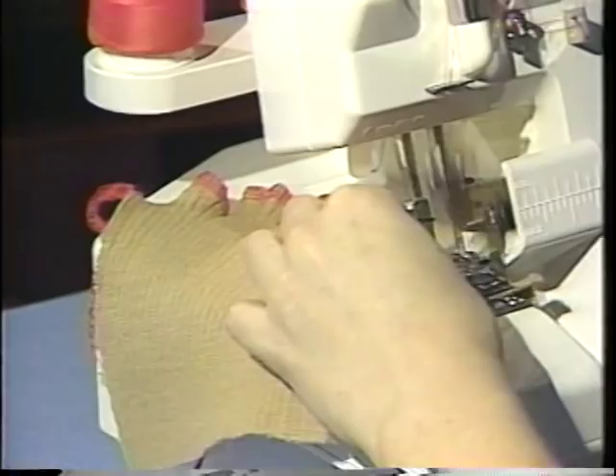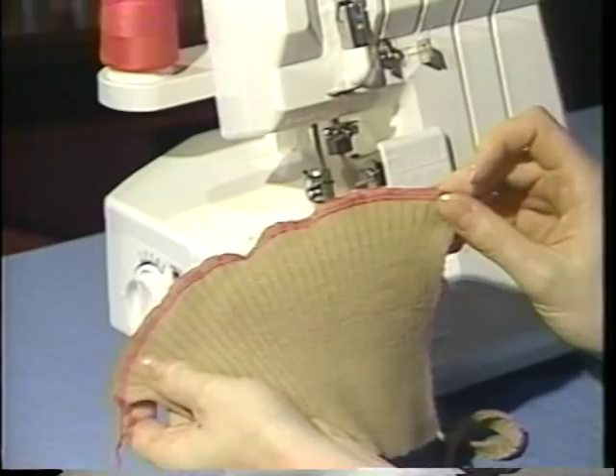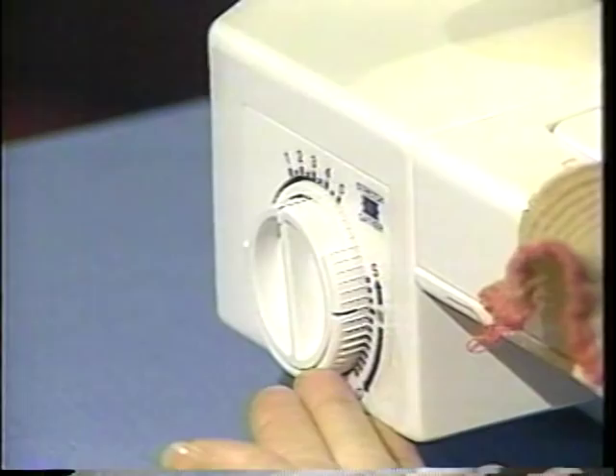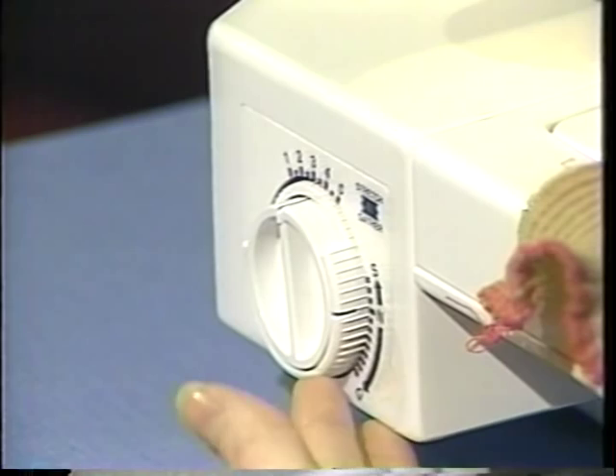That's just a very stretched out, not a very pretty seam. I'll place my fabric back underneath, and then I will use my differential feed. The differential feed is the outer dial on the left side of my Speedy Lock. For stretchy knit fabrics, I will turn that all the way to the G for gathering. And now I'm ready to sew.